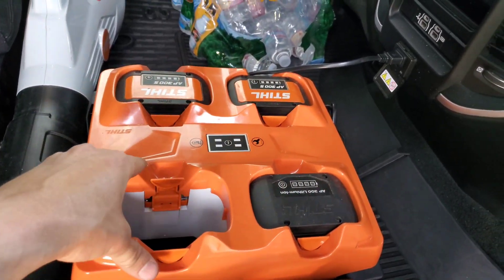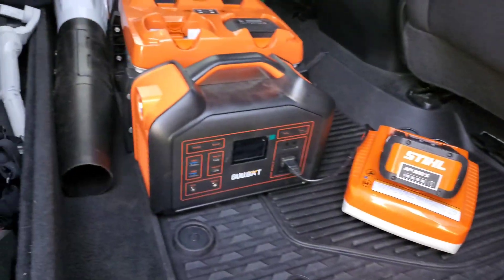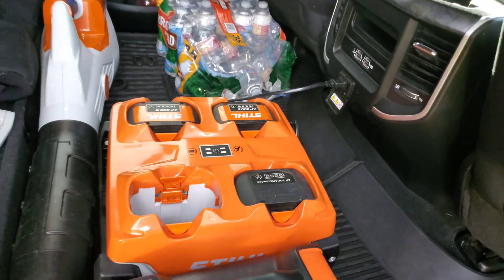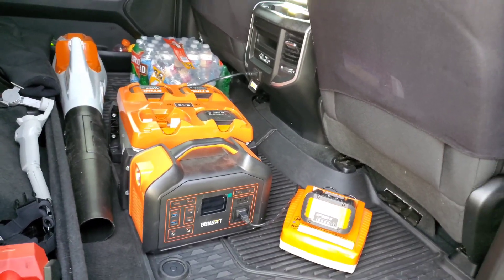I also have a portable power inverter that's charging a completely dead battery. This charger charges each battery individually — it doesn't charge all four simultaneously. So it's nice to have a power inverter that can charge a dead battery up real quick while also having other batteries charging. That's my current setup.